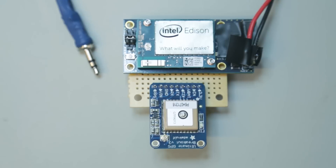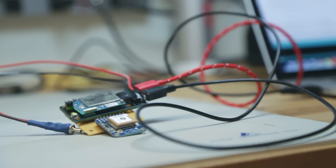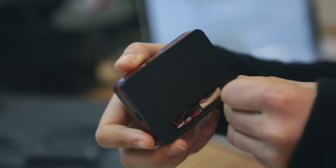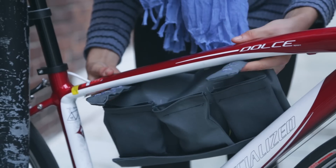This project uses the Intel Edison board and its mini breakout board, as well as Adafruit's Ultimate GPS. It also uses a WiFi hotspot and a custom-made pouch that mounts onto the top tube of your bicycle frame.